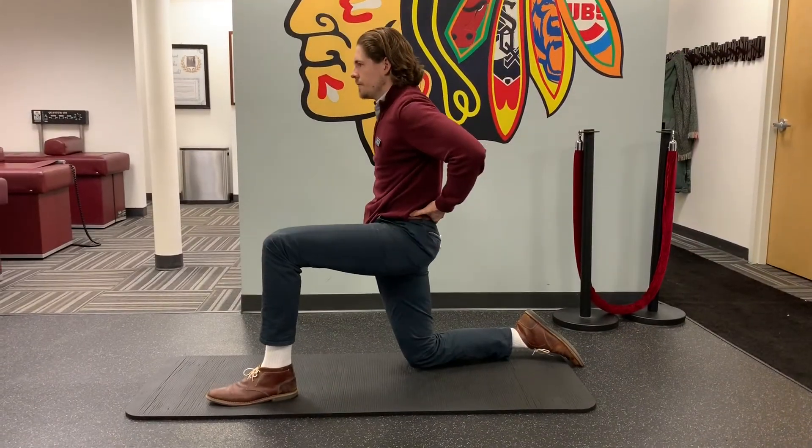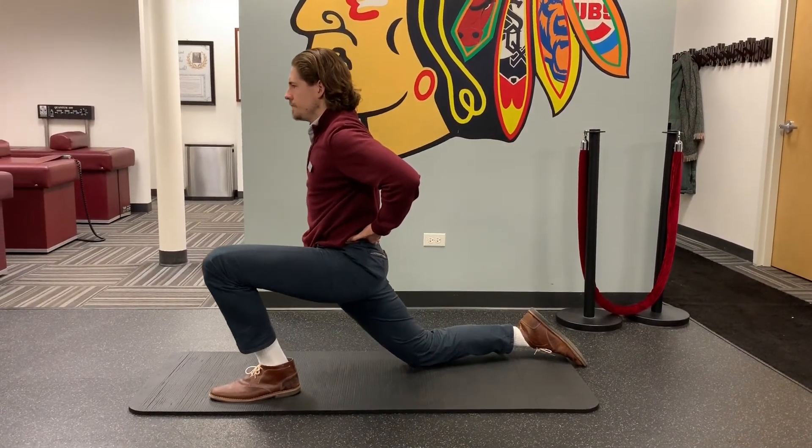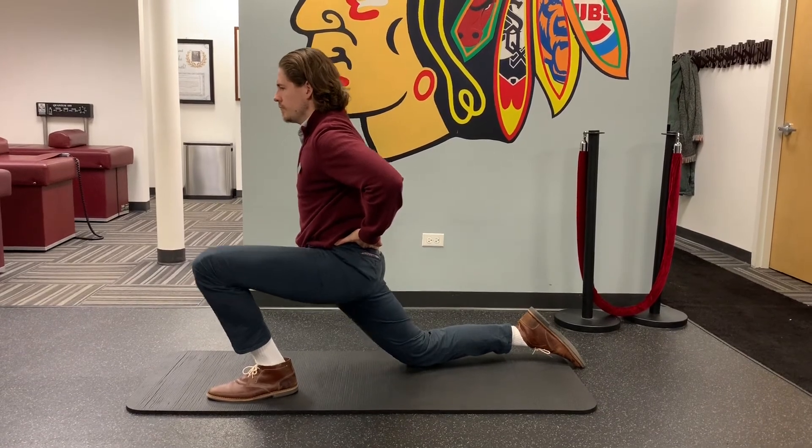So if your quads and hips have been feeling stiff, get out of the chair, do the splits, and say hello to a healthier spine.